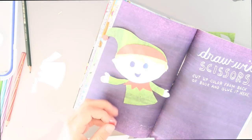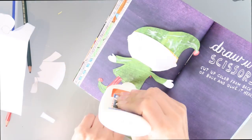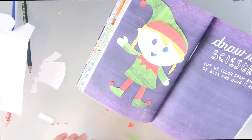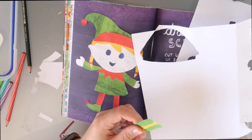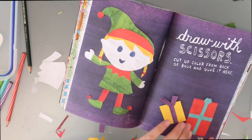I ended up making her a girl because you don't really see many girl elves and I just wanted to be different. Then I made some little presents out of the leftover scraps and put them on the side to fill in that space — and that's what elves do, they make presents.